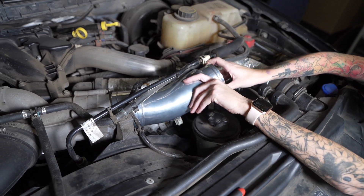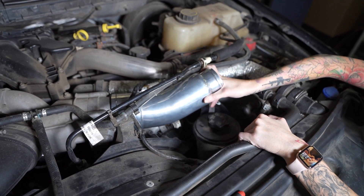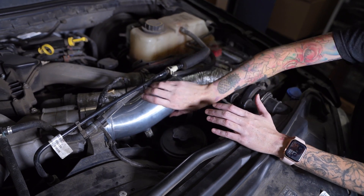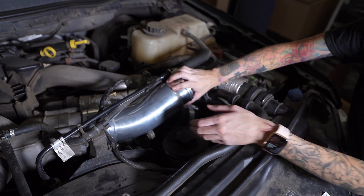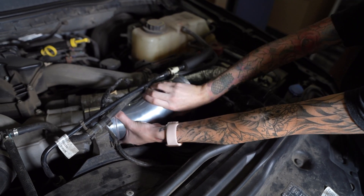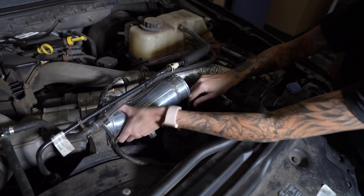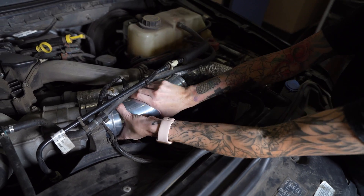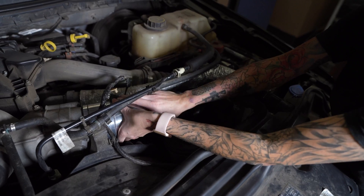You're just gonna push it all the way on until you hear the spring click and it's fully engaged. Once you've made sure that the spring is clicked and fully engaged, you're then gonna start rotating the tube into position. As you do that, lift this one, and it should rotate right in.